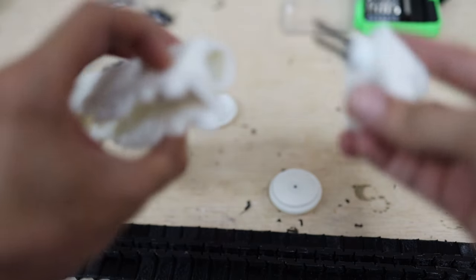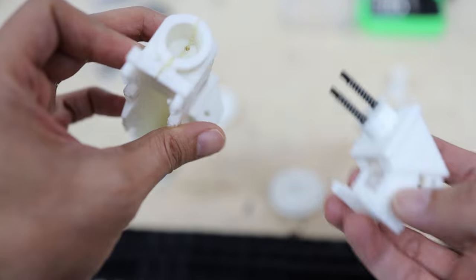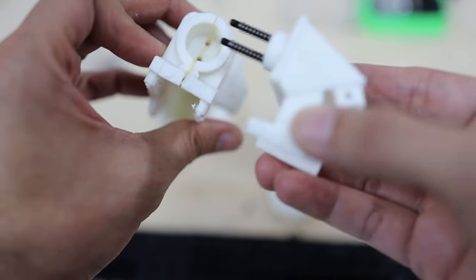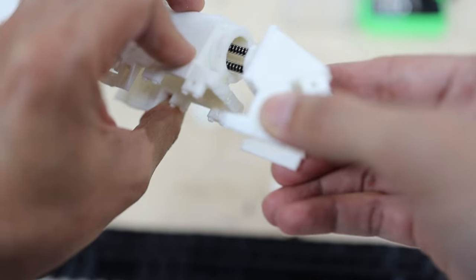Let's proceed with this tensioner. It has to go here — it has two holes and we have to use the drill to open it a little bit so it can be fixed here.